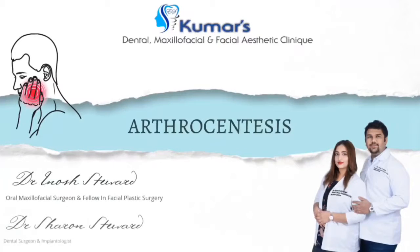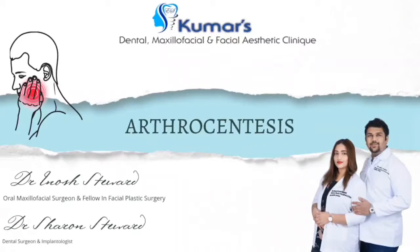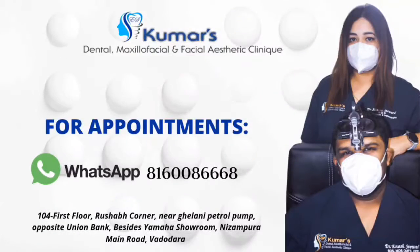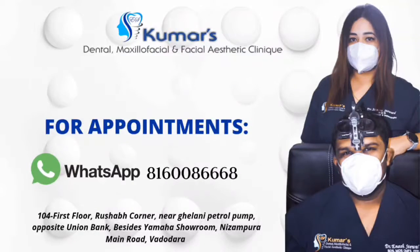Good morning everyone. Today we are here to discuss something regarding TMJ arthrocentesis. TMJ problems can have two variants: intra-articular and extra-articular issues. Extra-articular issues are due to muscles of mastication, while intra-articular issues involve the joint itself. Here we have a case related to an intra-articular TMJ issue.